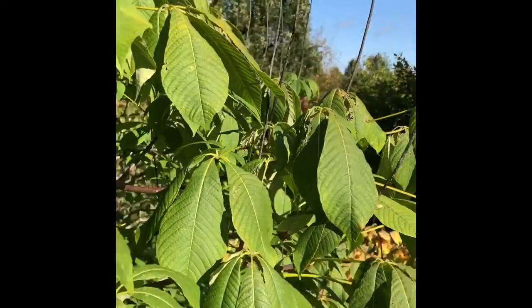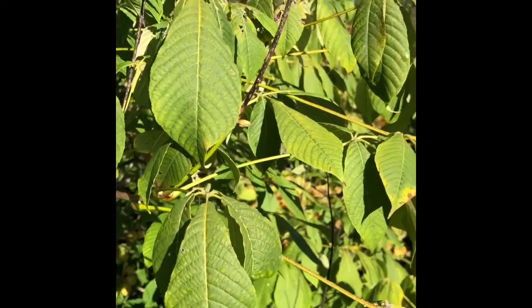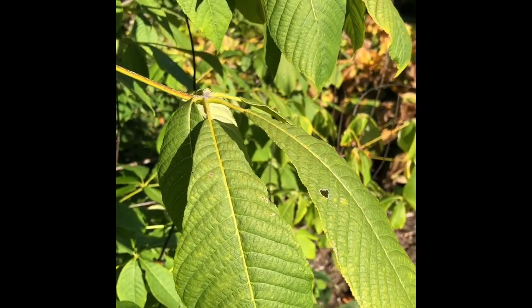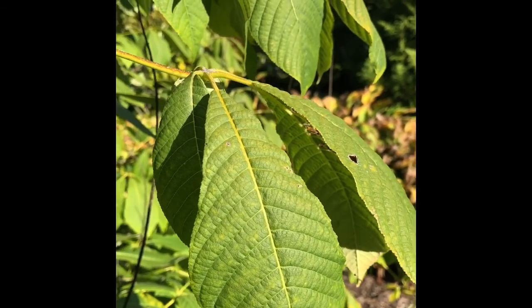Aesculus parviflora, bottle brush buckeye, Sapindaceae. Buckeyes have an opposite leaf arrangement. They all have palmately compound leaves. Bottle brush buckeye has a very thin leaf with a very long petiole.